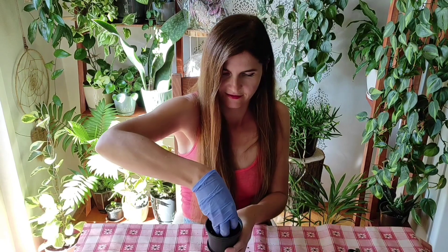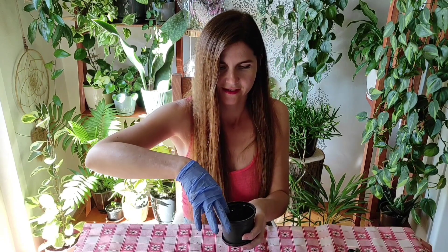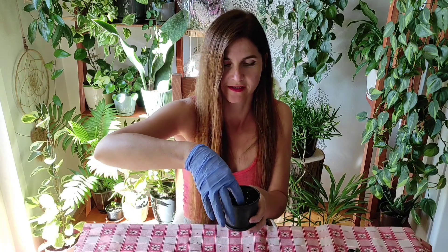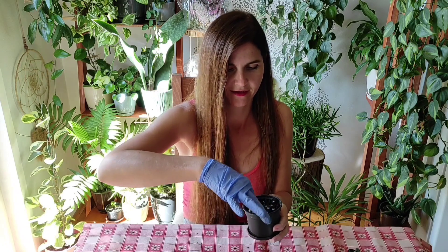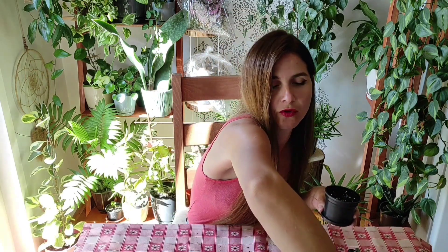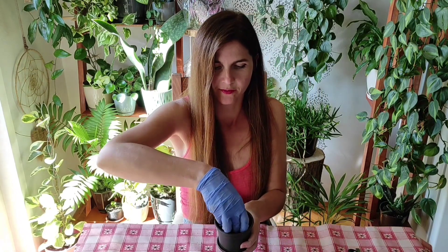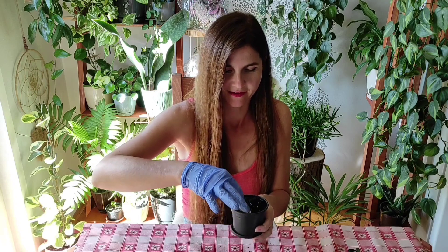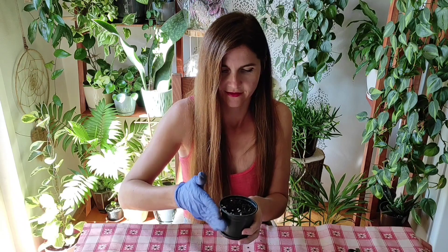I think this will be enough. It's actually too big — this planter is too big for these two cuttings — but I don't have anything smaller because I used all of my small nursery pots for other cuttings. These days I am getting so many cuttings that I am out of pots.